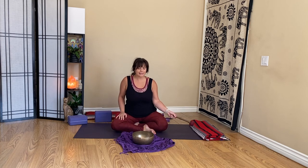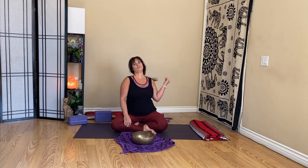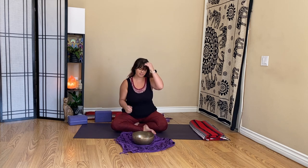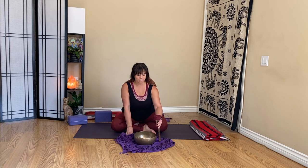Gently begin to deepen the breath. Waking the body — wiggle fingers, toes. Take a stretch. When you feel like it, roll to one side. And press to a seated position from there.